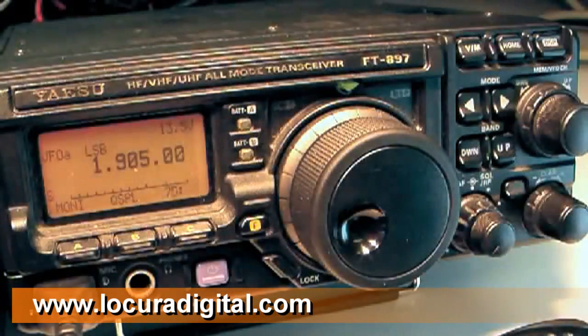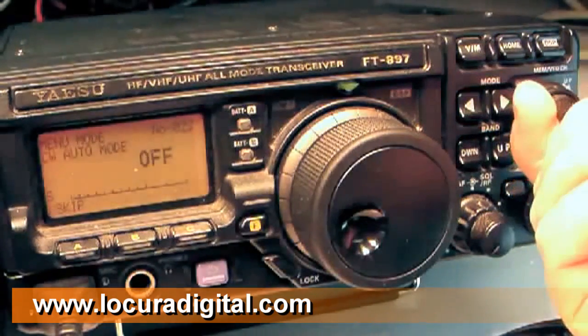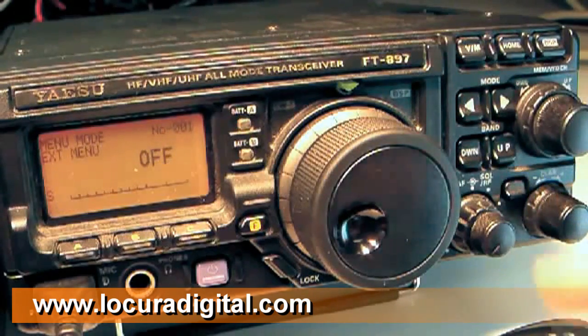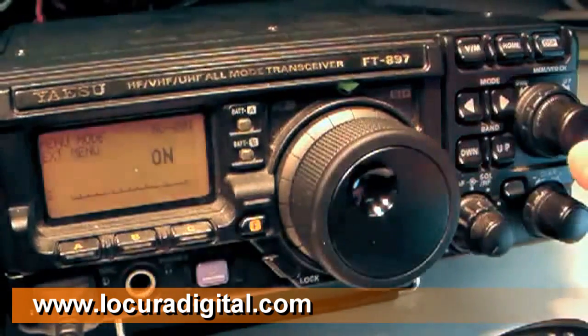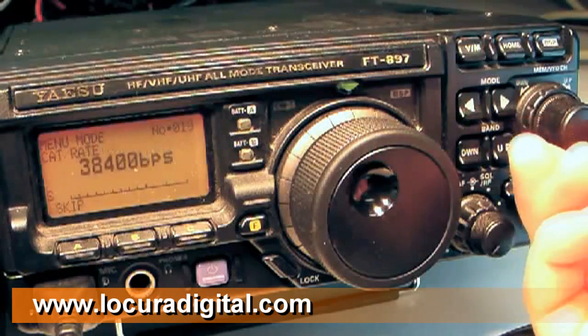To complete installation, the radio must be set for CAT operation at 4800 baud. On the radio, press and hold the F button for one second to activate the extended menu system. Rotate the select knob until menu 1 EXT menu appears. Rotate the main tuning dial until ON is showing. Now rotate the select knob until menu 19 CAT rate appears.